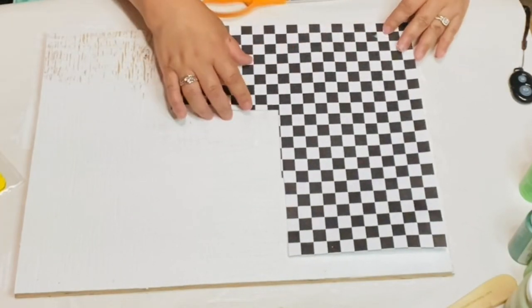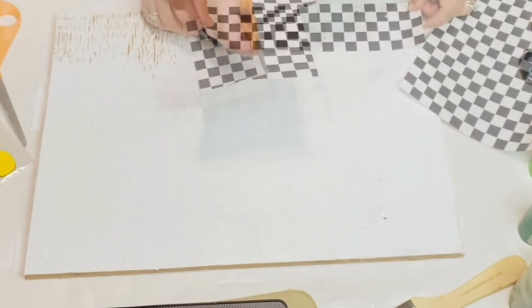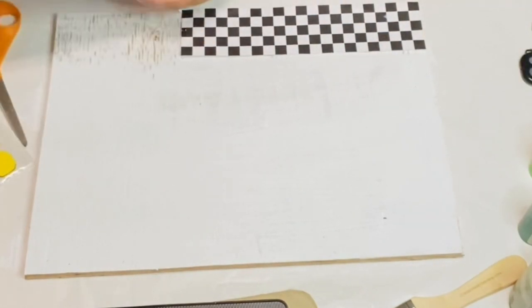The bottom I didn't do two coats, I just did it on the top because you're not going to really see the bottom. I'm going to add some of this pretty decorative paper that I got from Hobby Lobby — it was only 69 cents.